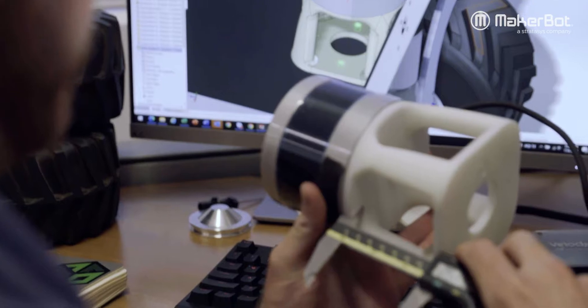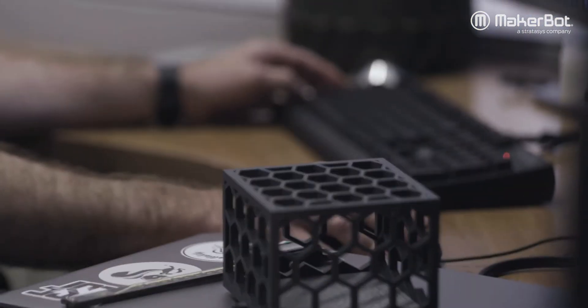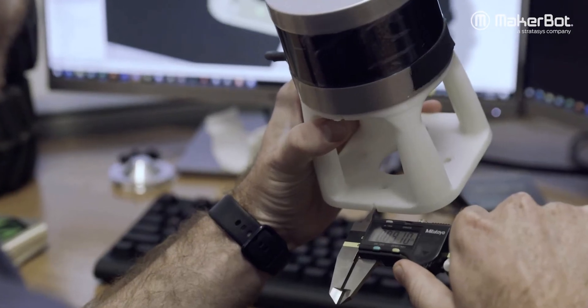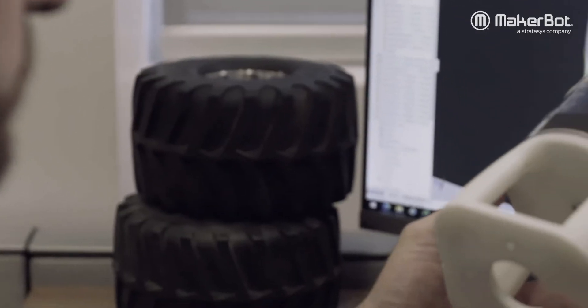This is a completely modular robot system. I'll design — maybe two to three hours to design it, print it, have something ready that afternoon, implement it, test it, see weak points, and then print overnight, and then I have the next iteration the next morning.